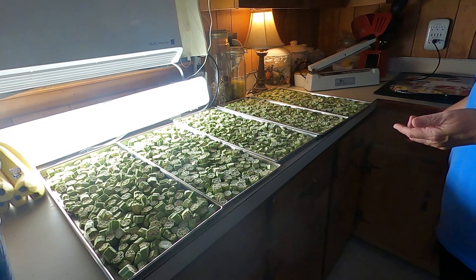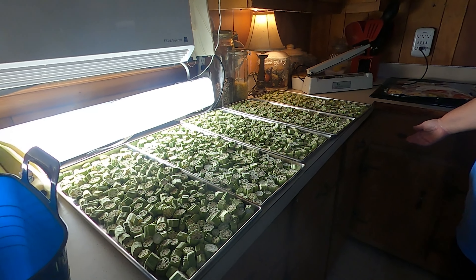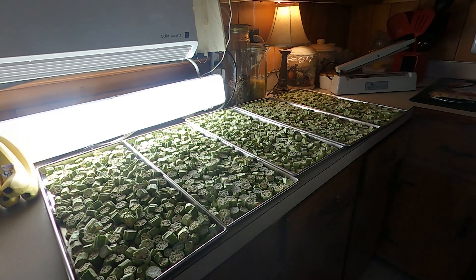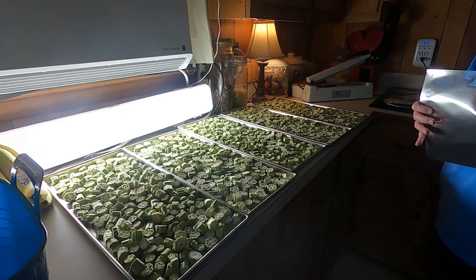Great for soups, for gumbo, or anything of that sort. We're going to try to fry some of it — we're going to rehydrate it. We'll probably do that on a video, show y'all, take you guys along on that. We sure will.